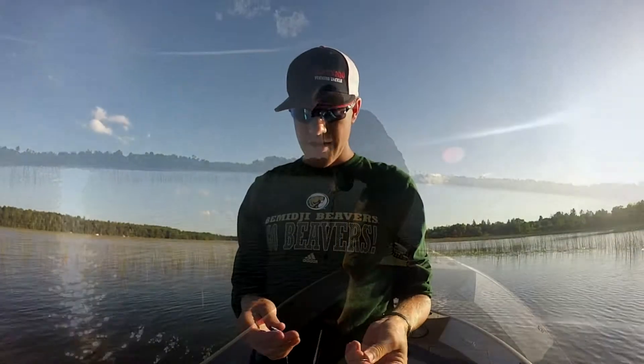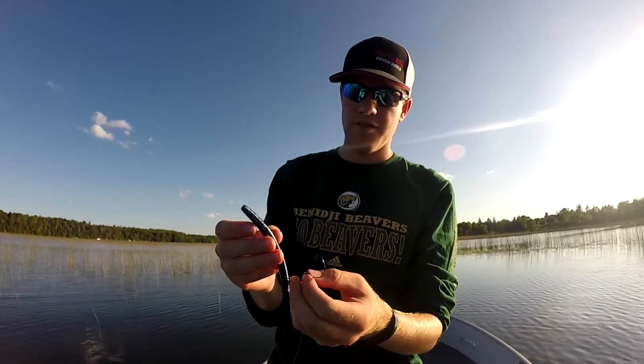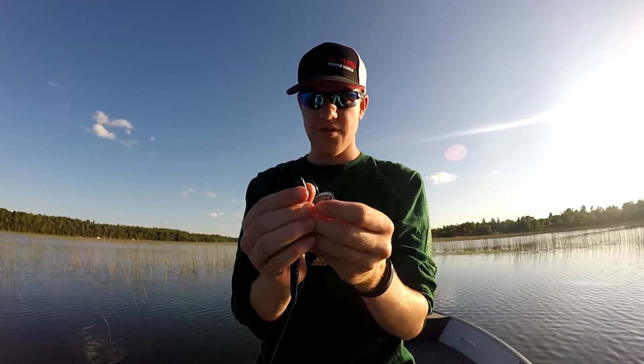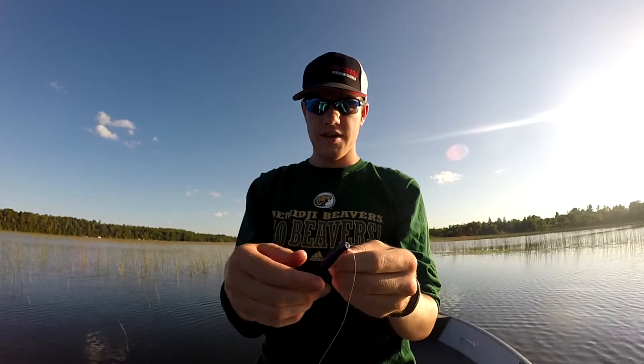Alright guys, so when rigging a Texas rig worm, basically all I do — you can see where the hole is for your hook to hide. I swing that to the back side, so now it's over here. Come in from the top, down to where it starts to turn, poke through, come up, turn around — like that, it's up on the edge there.